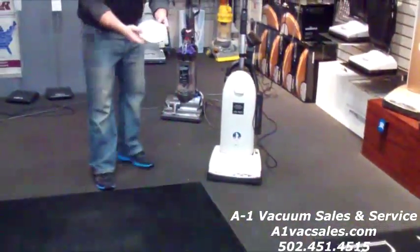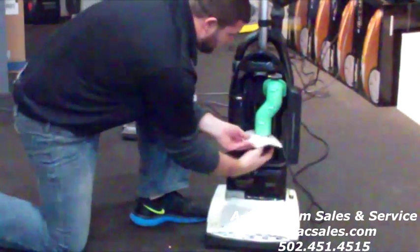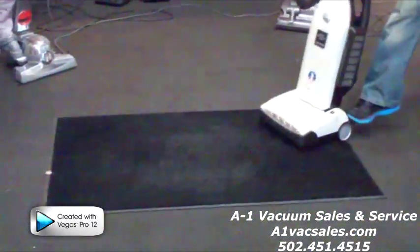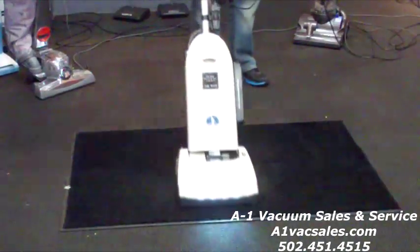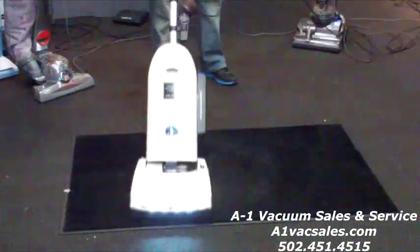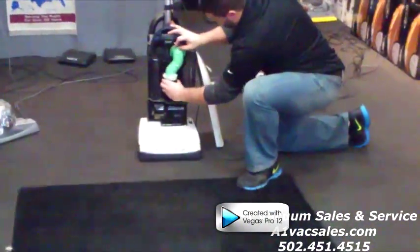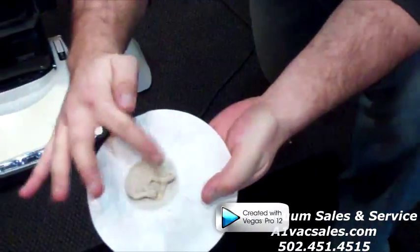Now what we've got here is a test filter. See how clean it is — it's a brand new filter. We have a test on here that we put on, and then we can see what was left behind. You can come up here and see how much was left behind that did not get past the Tantum Air Technology.